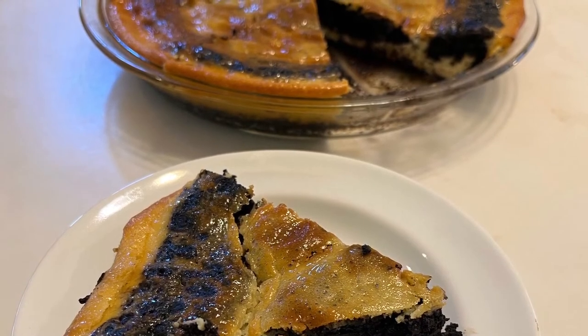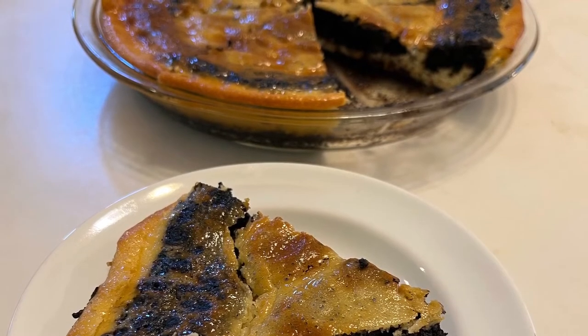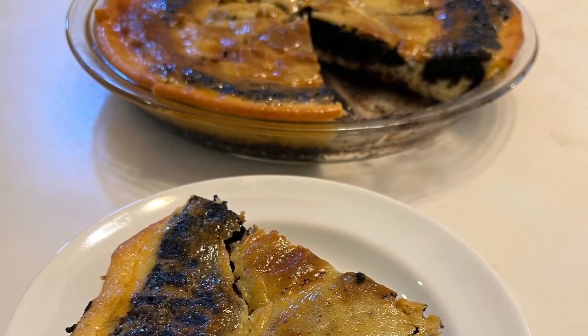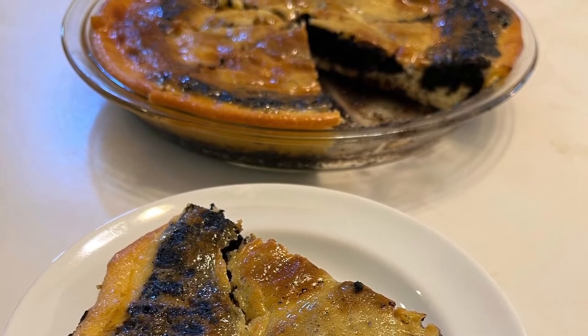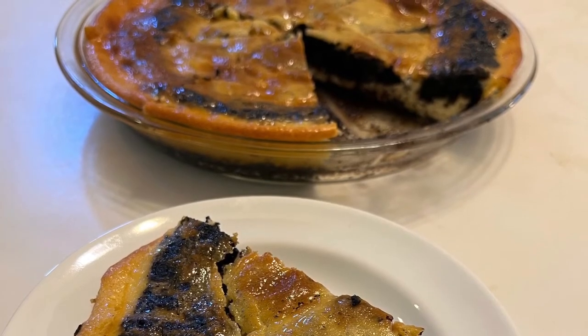Here is what my brownie cheesecake pie looked like when I finished baking it and cut out a slice. It's very different looking than Rashida's version shown in her cookbook. I've read posts by other people saying that the cheesecake topping did not stay on top for them either, but the main point is that it tastes good.